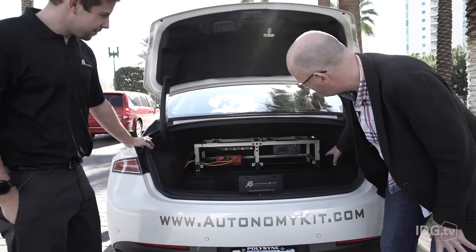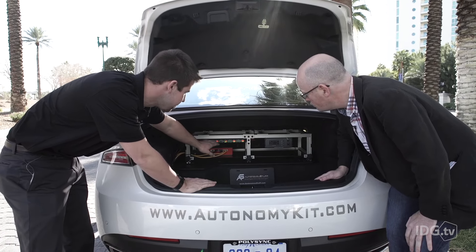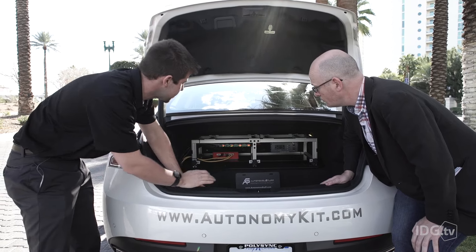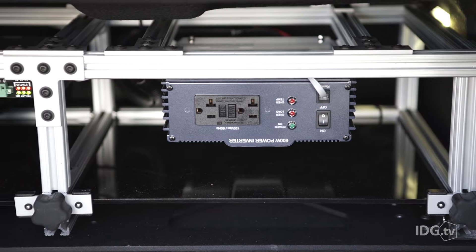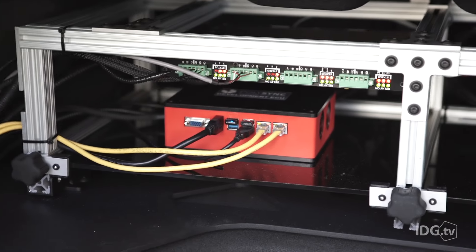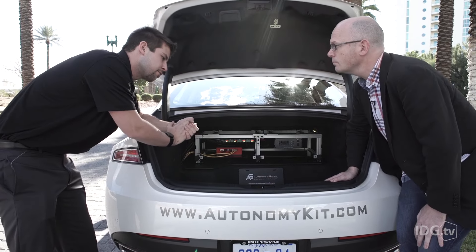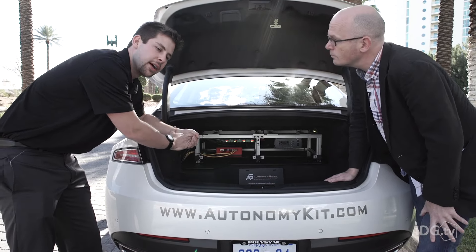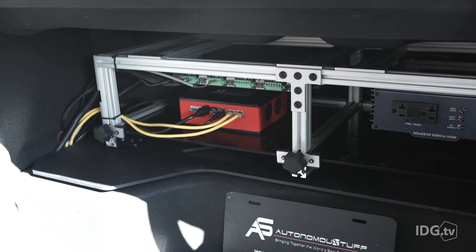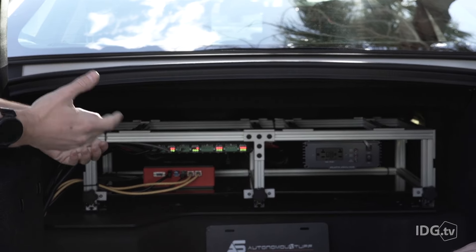What you're seeing here is power distribution for all the sensors, which can be individually switched on and off via a touchscreen up front. Right here is what we call a mini ECU — Norlin is the actual name — developed by a sister company. It brings information from all sensors together. The software is called PolySync, developed by Hardbrake, a sister company of Autonomous Stuff. Autonomous Stuff supplies all the hardware, and Hardbrake developed the software to bring all that technology together.